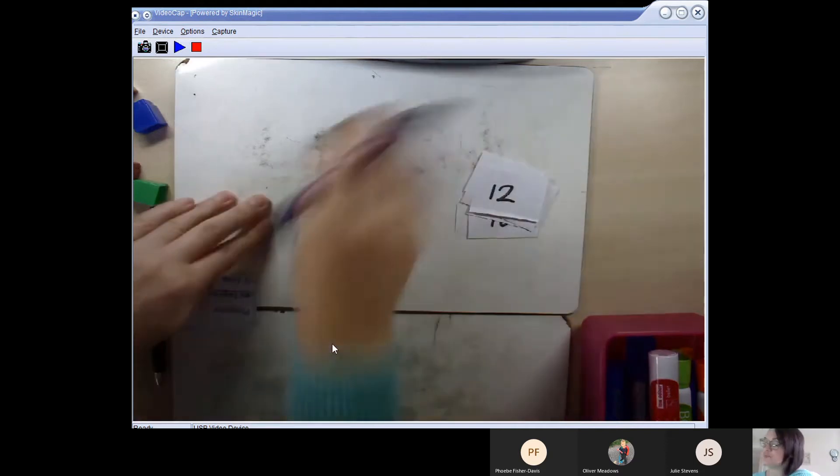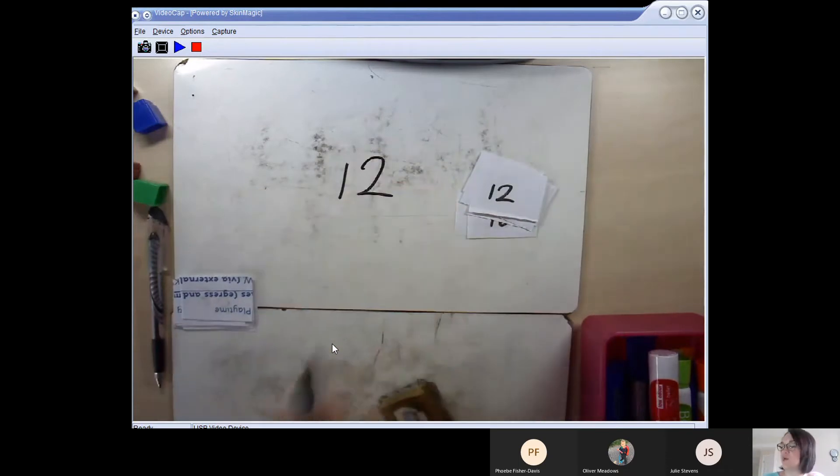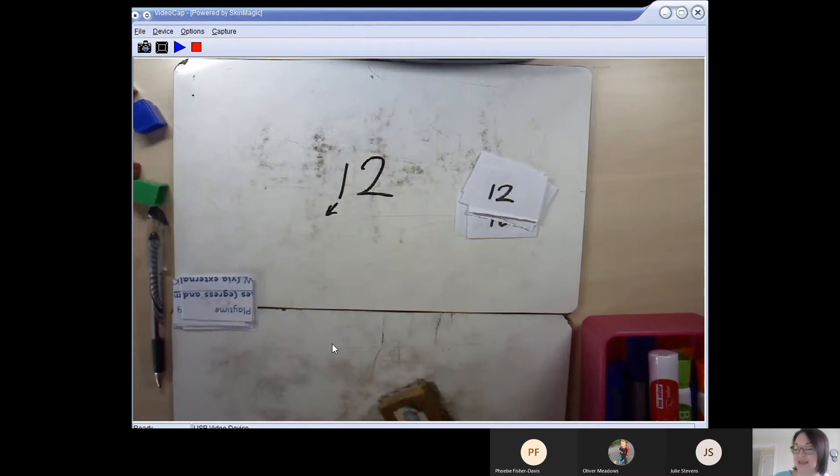The last number is 12. Again, you can't easily hear what that 1 digit stands for, but hopefully you can use what we just learned with 18 to help you figure out what the 1 stands for in the number 12.